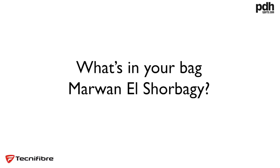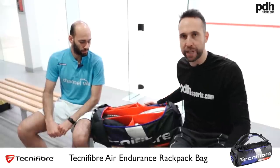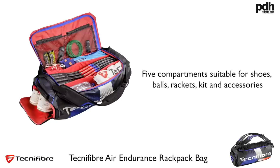Hi, I'm Paul from PDH Sports, leading online racket specialist, and today we're doing a 'What's in the Bag' with Marwin L. Shabaghi. Much like your brother, you've got the new Technifibre rack pack bag, and as you can see it's super organized.